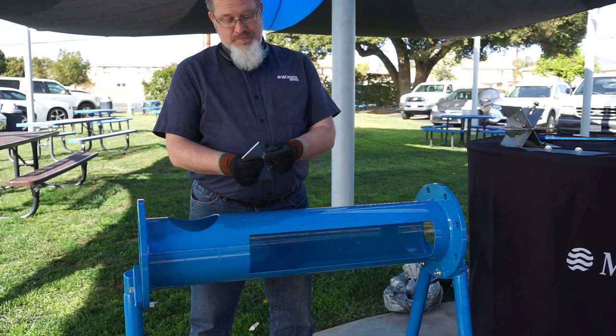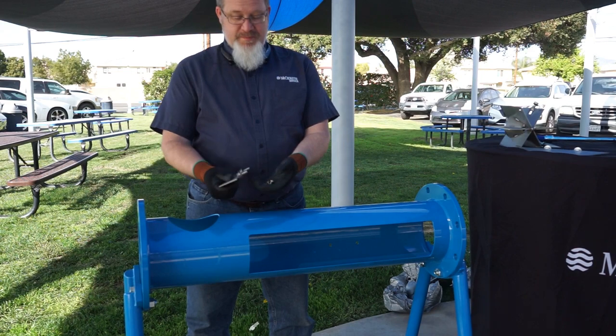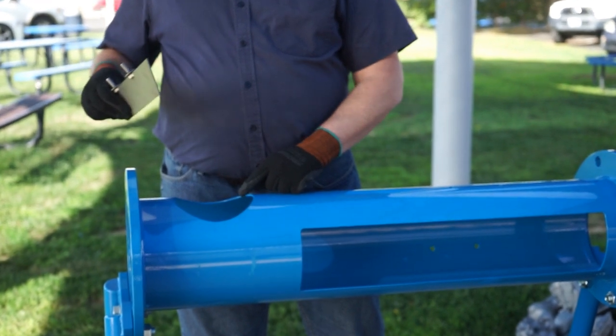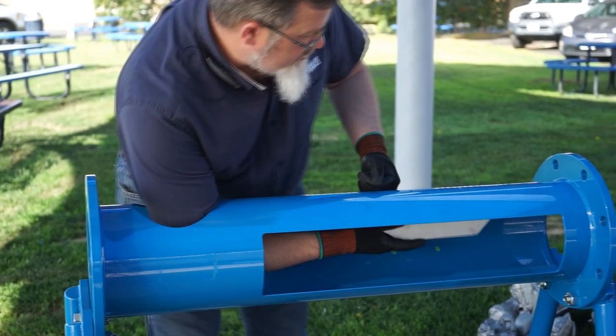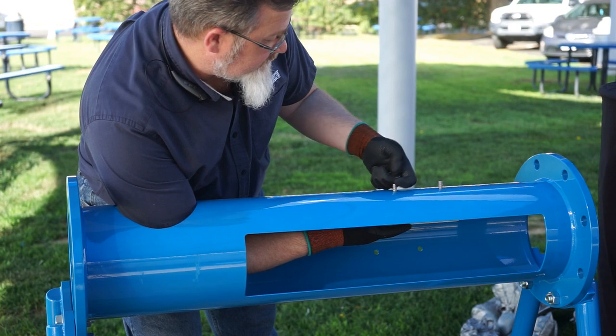Next, remove the nuts and the washers from the vanes. Make sure the rubber washers are on the inside of the pipe. The metal washers are to be used on the outside of the pipe. Place the vane into the pipe through the pre-cut hole. With the rubber washer on the inside, use the metal washer and the nut to hand tighten the vane in place.